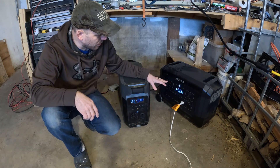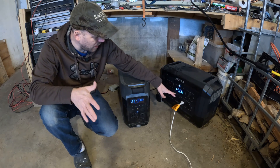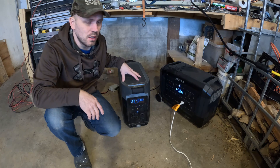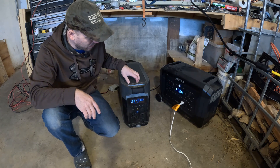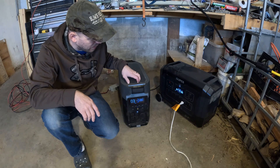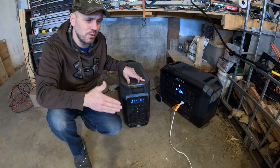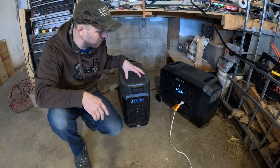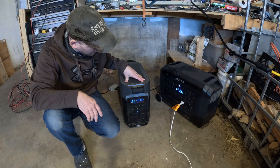I hooked everything back up to the OPEZ just to show that we're still running at 1,580 watts — just under 1,600 watts of solar coming in. I was quite surprised the Delta Pro did not handle the 2,100-watt input. I figured it would just throttle it down and clip anything beyond its capacity, but clearly it didn't like it and wouldn't take it.